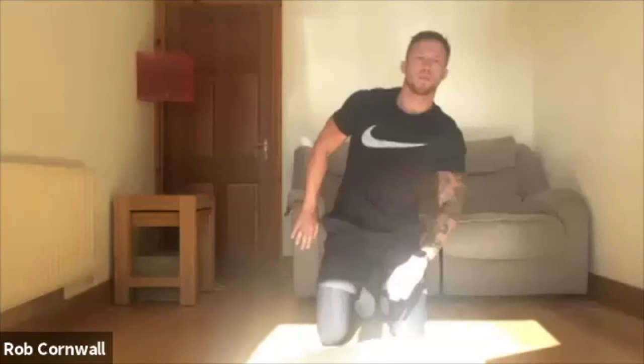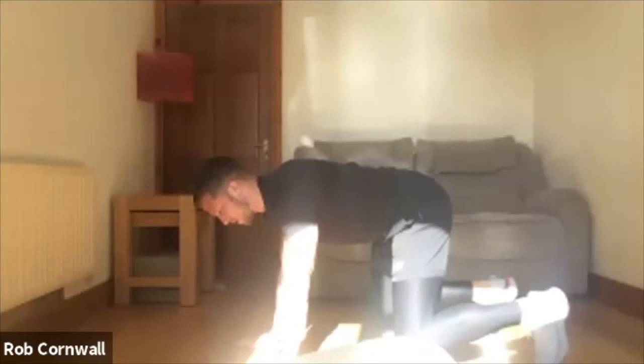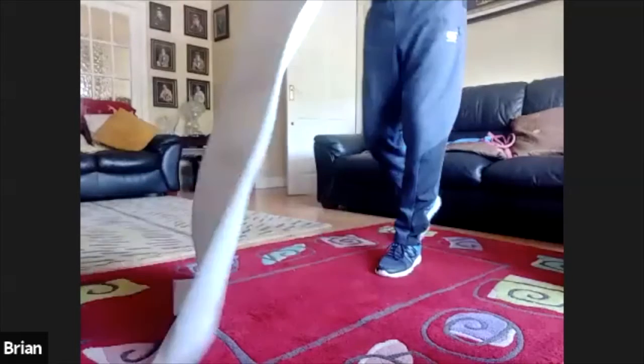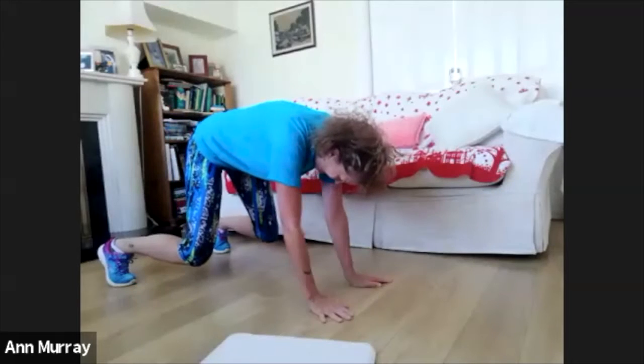Now, just to stabilise the shoulders — go into a bear crawl position. Hands underneath your shoulders, knees underneath your hips. From there, all we're going to do is a couple of shoulder taps, about 20 seconds. Keep the hips square and get a bit of shoulders warm-up.